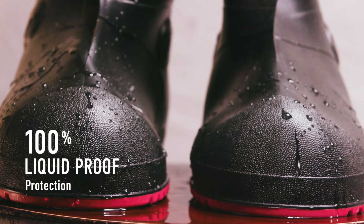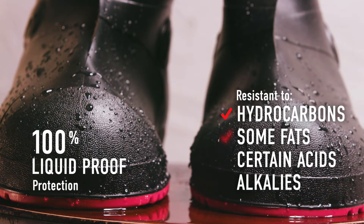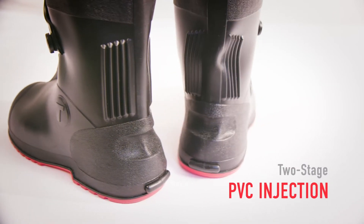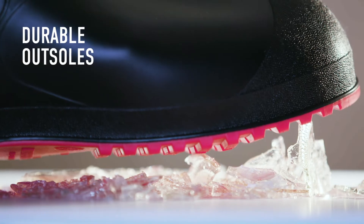All Work Brute's G2 models are 100% liquid proof and are resistant to hydrocarbons, some fats, and certain acids and alkalis. They feature seamless construction and two-stage PVC injection combined with high-stretch uppers and durable abrasion-resistant outsoles.